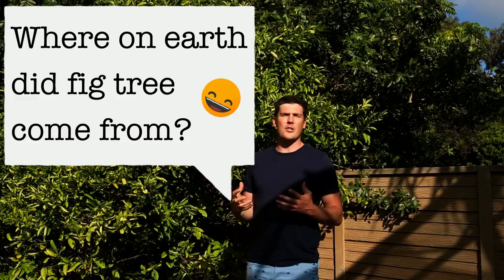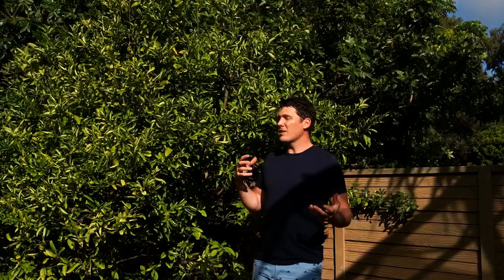So as I stand inside this beautiful tree, I want to take you through my initial assessment of it — why I came to the conclusions I did — and then go into a little bit more detail on each of them and what we're going to do to bring this tree back to health.